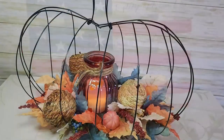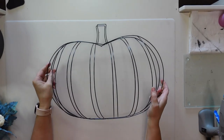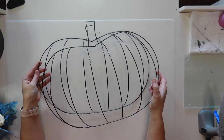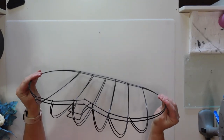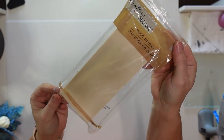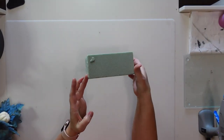The next project is this gorgeous fall centerpiece made from Dollar Tree items. For this project I'll be using two wire pumpkin wreath frames from Dollar Tree, one wood plank from the Crafter Square section at Dollar Tree, as well as some floral foam.